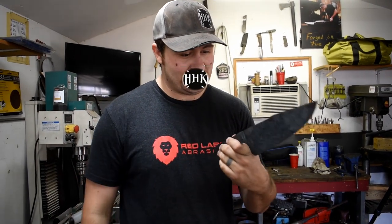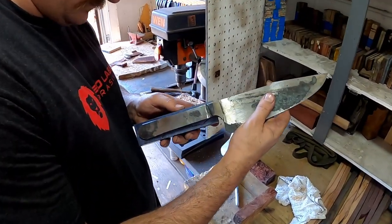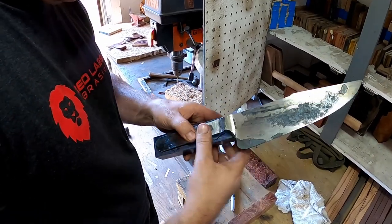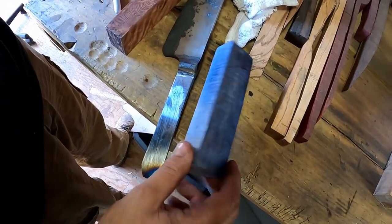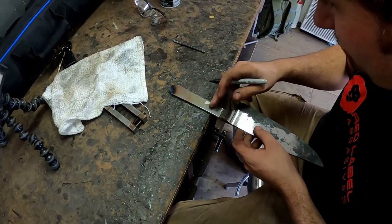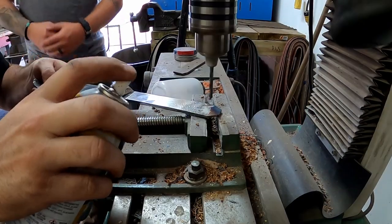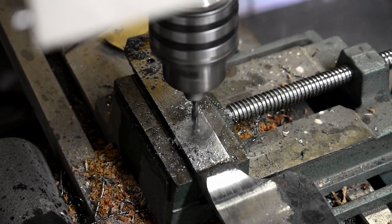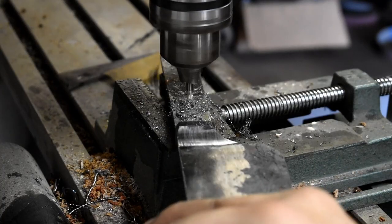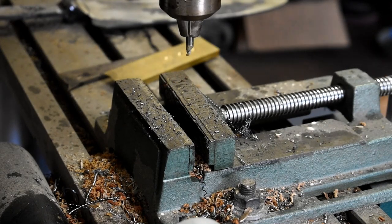I don't know who straightened this thing but they did a pretty shit job. Broke my mill bit but we got through.